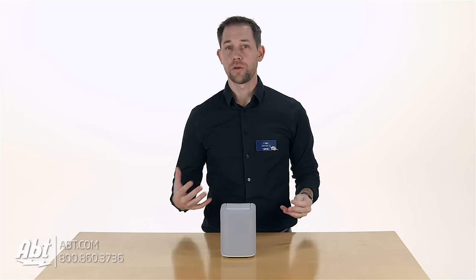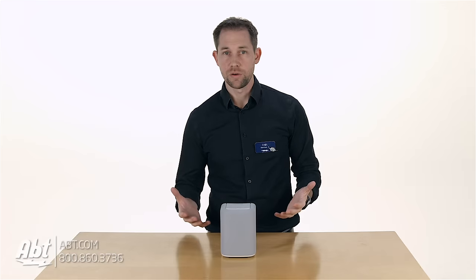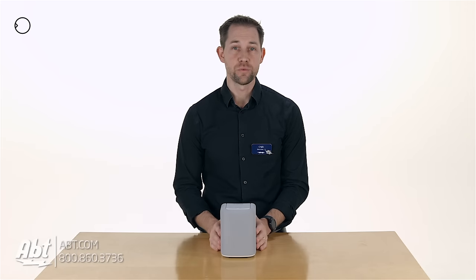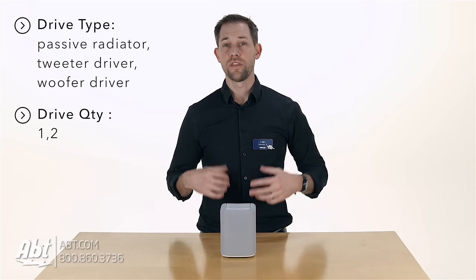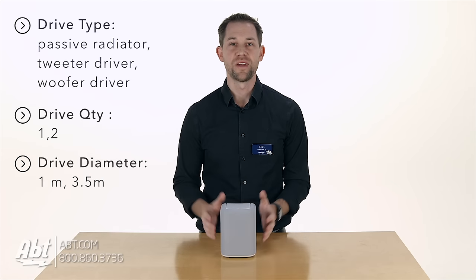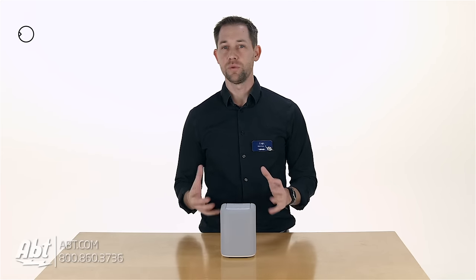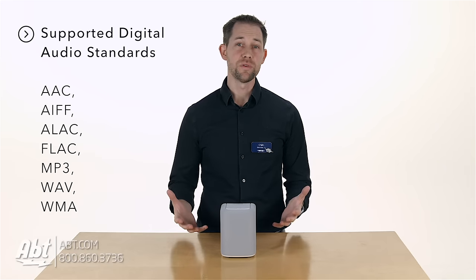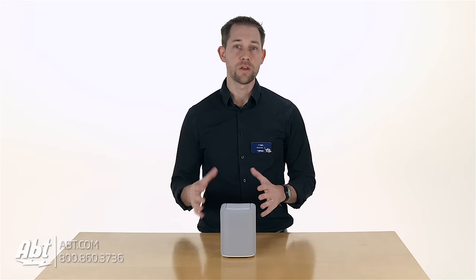Moving on, we'll talk about the sound quality, because that's kind of why people buy speakers. This speaker sounded really good for being as small as it is. You get a 3.5-inch woofer built in, a 1-inch tweeter, and two passive radiators, so it's able to produce a pretty good range of sound. Right out of the box it sounded a little flat, but through the MusicCast application I was able to adjust the equalizers and make it sound really good. So if you're willing to put in a little extra effort, you're gonna be really happy with the sound quality.